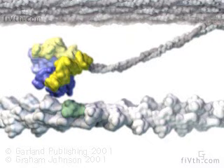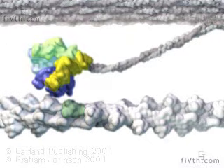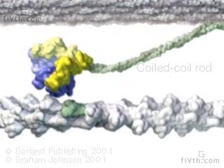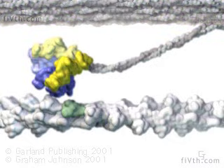Muscle myosin is a dimer with two identical motor heads that act independently. Each myosin head has a catalytic core and an attached lever arm. A coiled coil rod ties the two heads together and tethers them to the thick filament seen on top. The helical actin filament is shown at the bottom.